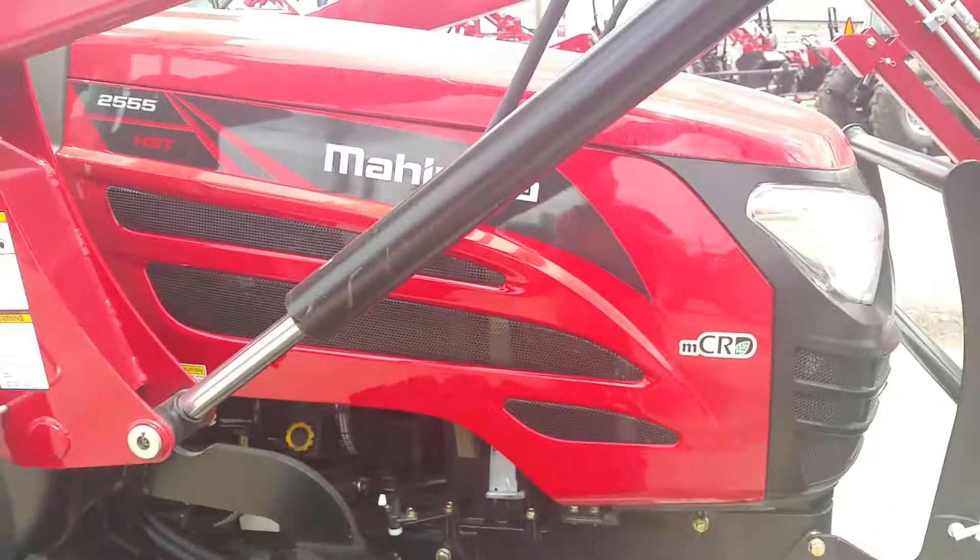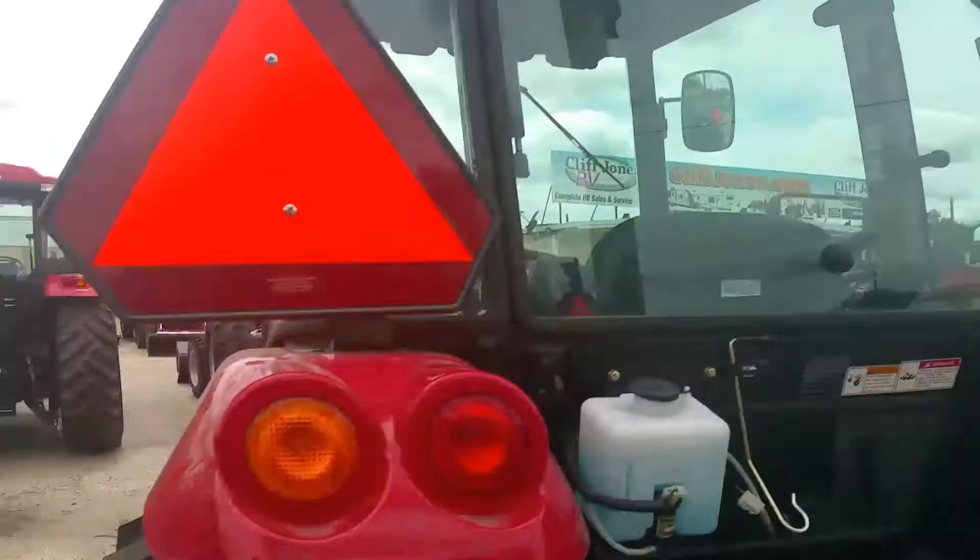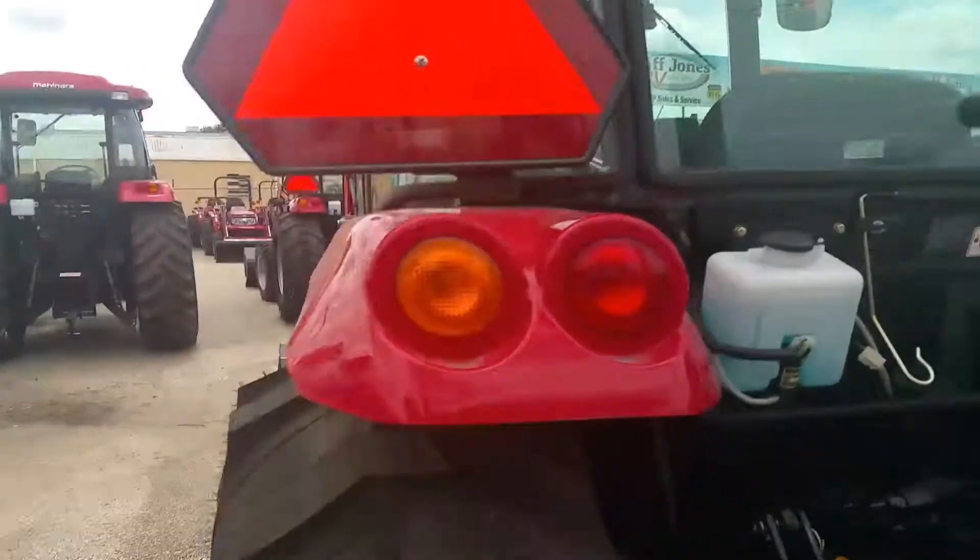Going around to the rear — you do have your telescoping three-point hitch arms so you can get to your implements a little bit easier. You have one extra hydraulic remote back here. All Mahindra tractors come standard with a drawbar, and you have a trailer hookup so you can get to your implements a little bit easier. All your windows open up, and you've got rear work lights. The fuel tank is easy to fill right here so you don't have to worry about climbing on top of the tractor.